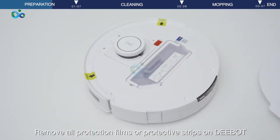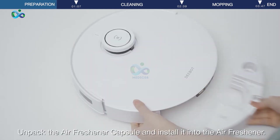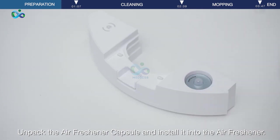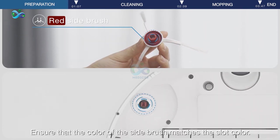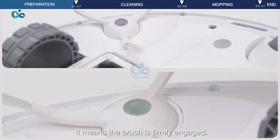Remove all protection films or protective strips on D-Bot. Unpack the air freshener capsule and install it into the air freshener. Install the brushes on the underside of D-Bot, ensuring that the color of the side brush matches the slot color. Press firmly — when you hear a click, it means the brush is firmly engaged.